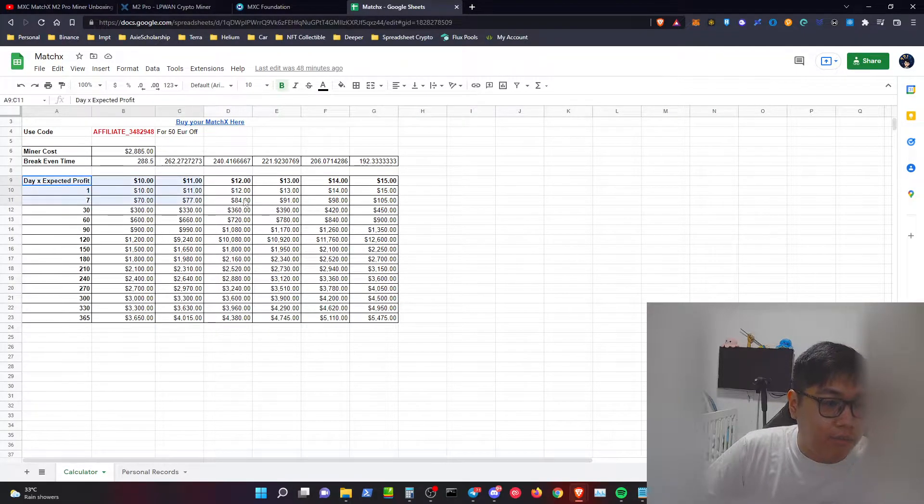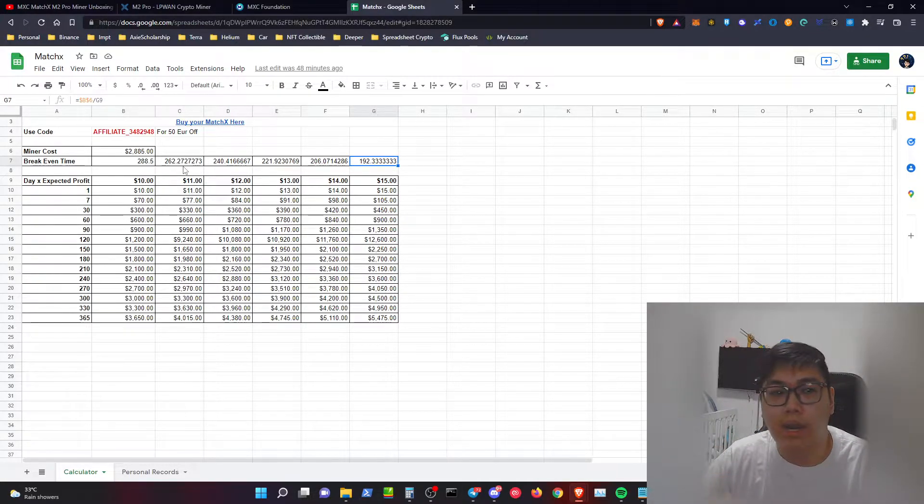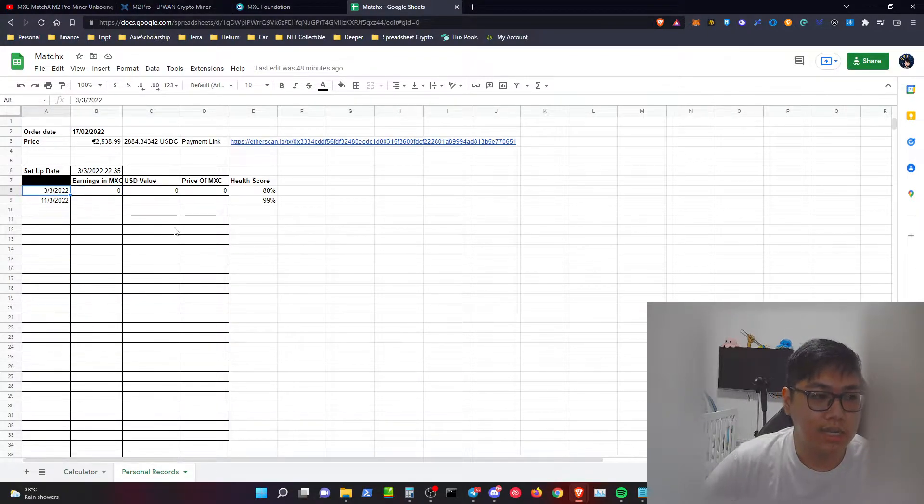I've done a manual break-even calculation. If you're earning $10 per day you break even in around 288-289 days. At $11 per day it's less. The earliest you can break even is around 193 days running this miner. I started mining on the 3rd of March and today it is the 11th of March, so I'm going to record the results with you now.